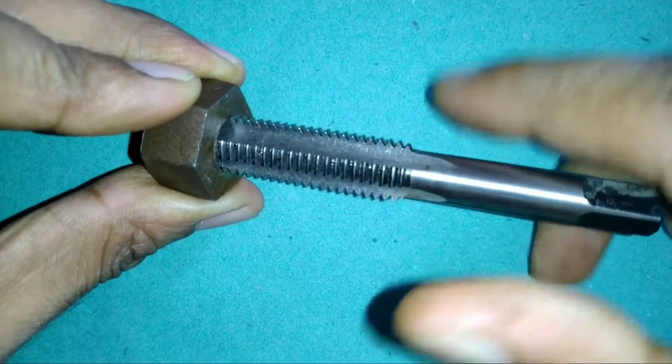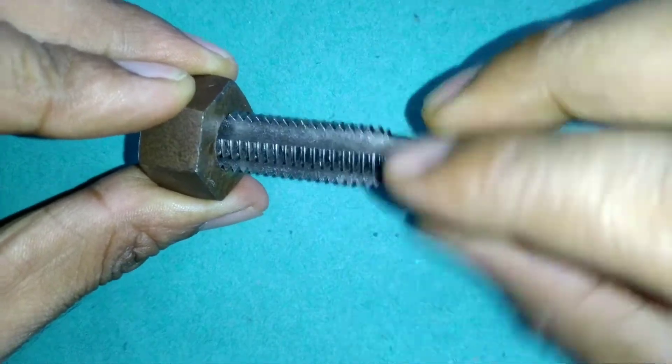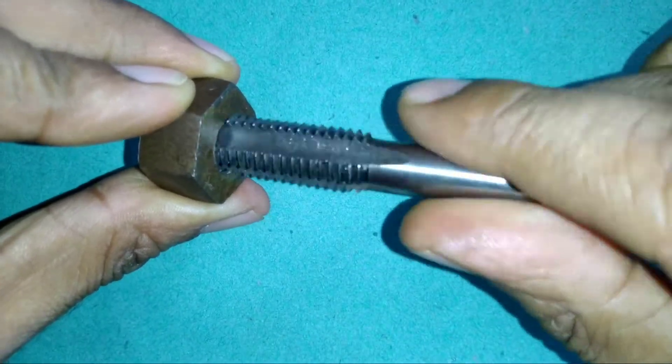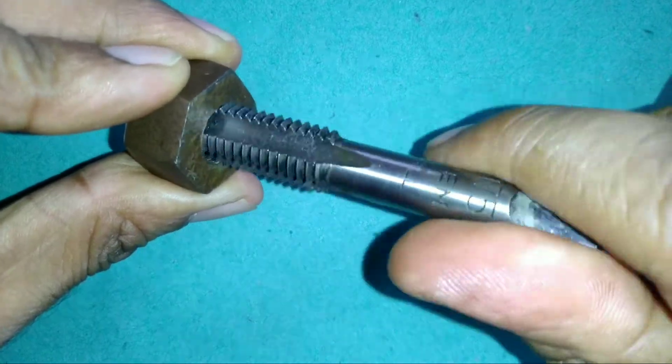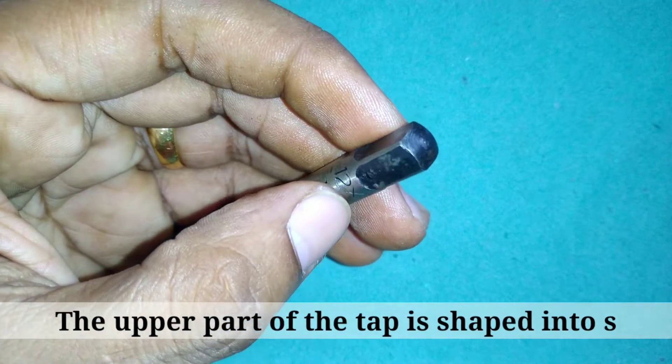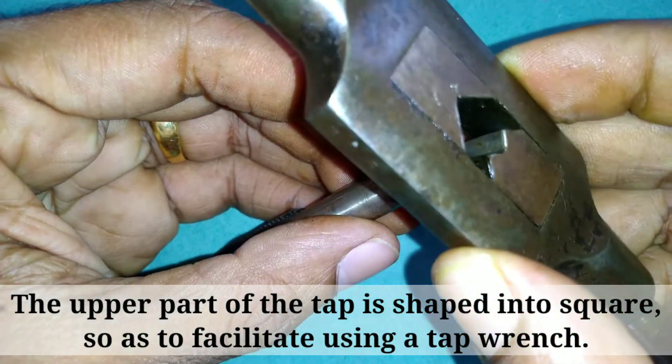The taps are made of high carbon or high speed steel. The upper part of the tap is shaped into a square so as to facilitate using a tap wrench.